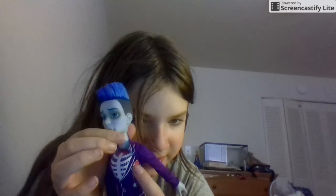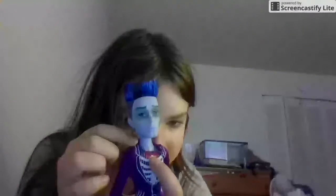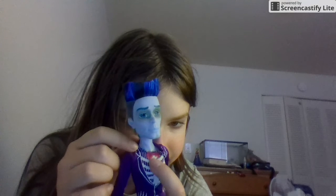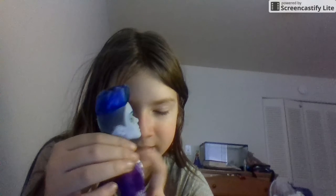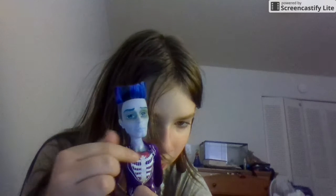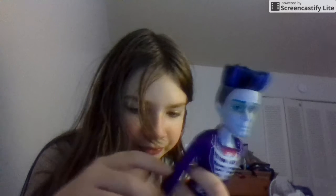He has this red thing in his pocket — I don't know what it is, but there's something red in his pocket. Then there's a red bow tie up here. It's not a 3D bow, it's just a 2D bow on his shirt.